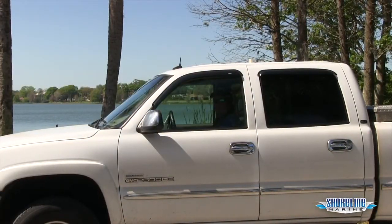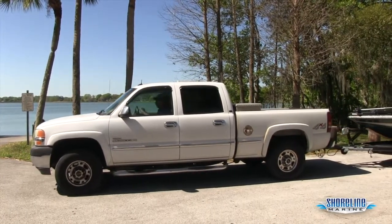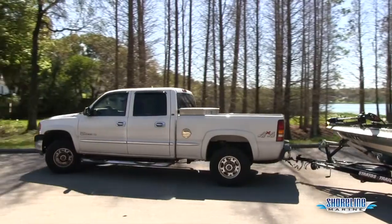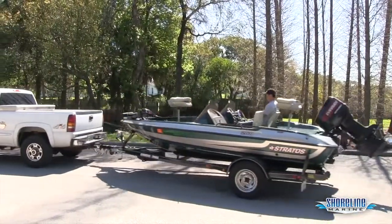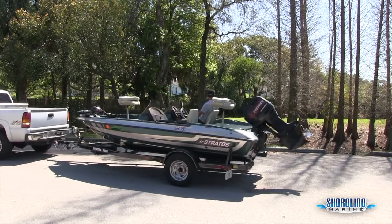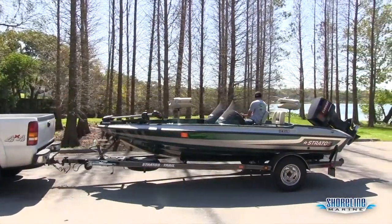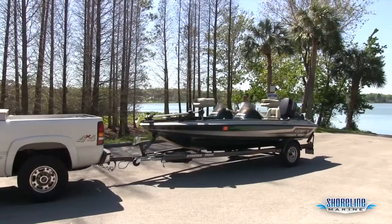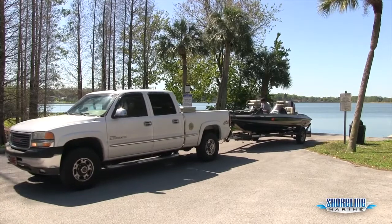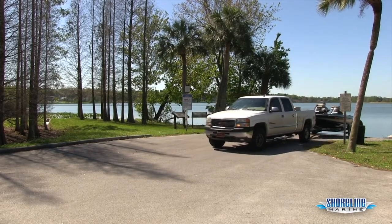Okay, we're at the top of the ramp now, everybody's cleared out, we're ready to go in. I've already got my partner in the boat, he's ready to get it off the trailer once we get in there. He's got the bulb primed up. I'm going to pull on through here and get as straight as I can to the ramp. Now when I'm backing up, if you're not sure how to back up, you want to put your hand on the bottom of the wheel and whichever way you want the trailer to go is the way you move the wheel. You want to be as straight as you can when you start so you only have to make minor adjustments — big adjustments will leave you way over-corrected by the time they take effect on the trailer.